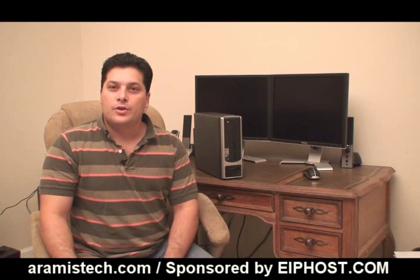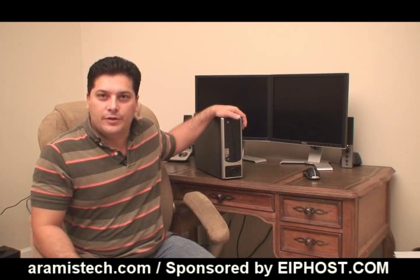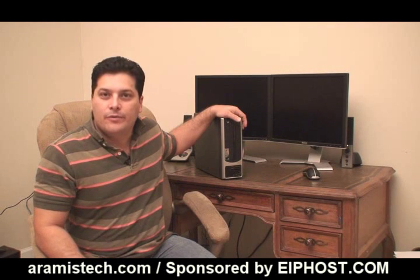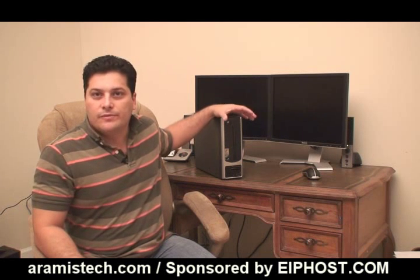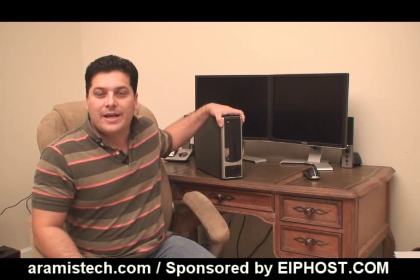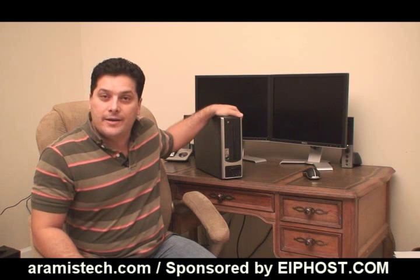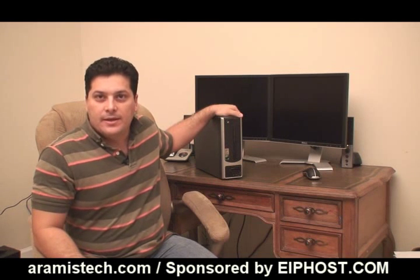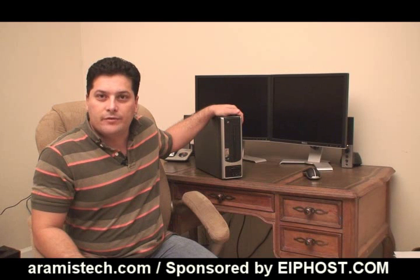Hello, everybody. Today, I want to show you a nice little computer from eMachines, which is the EL1200. A little while back, I did a review on an Acer X1200 computer, which was a very small desktop computer. Well, this is actually even smaller and cheaper. I got this machine for $189 at Best Buy, and it comes fully loaded with a lot of nice features, which I will show you in the next few minutes.